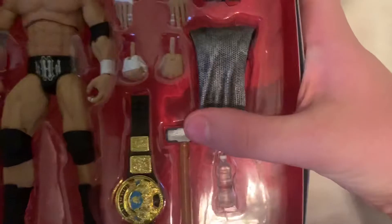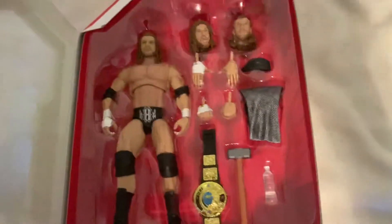It even comes with a water bottle. You know how cool it is, and it comes with the title, the sledgehammer, and the water bottle. The water bottle is such a cool add-on.